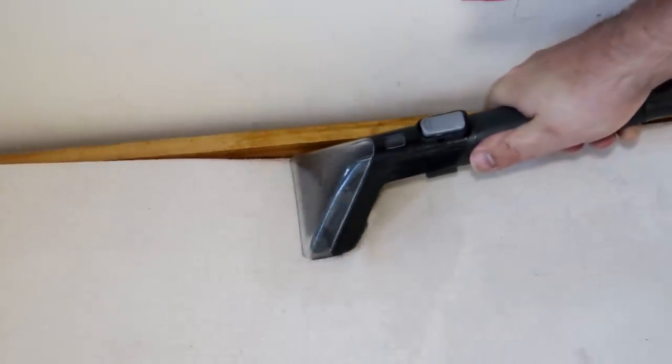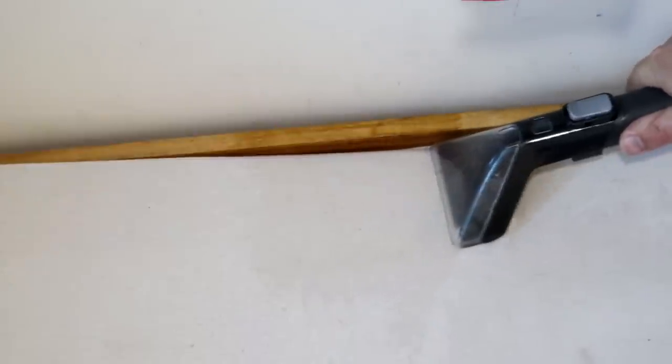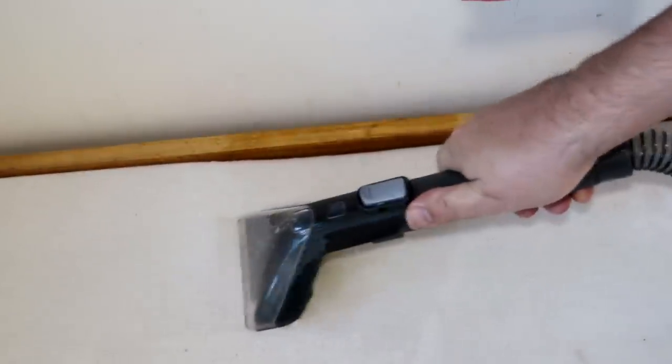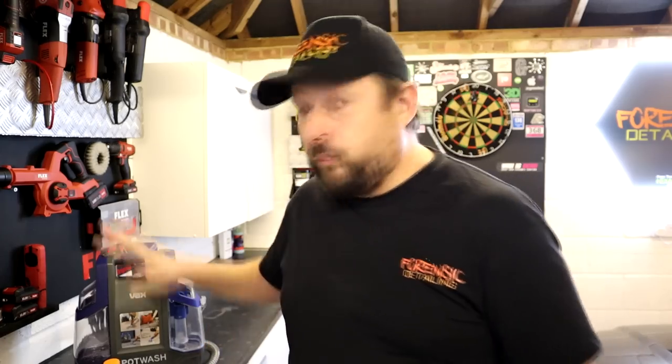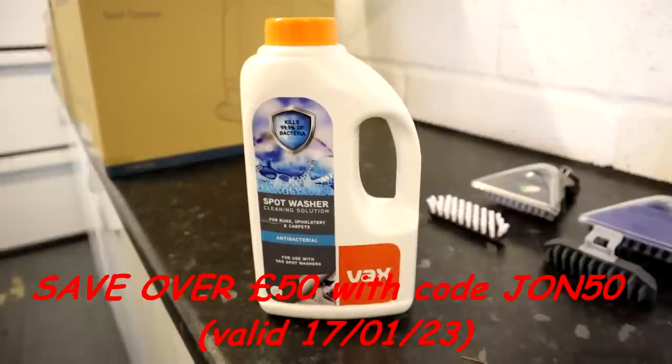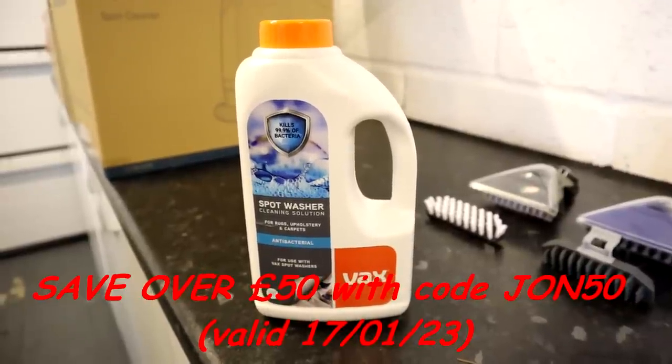When we did the first promotional video with Vax, you got the standard 250ml of the Spotwash cleaner that came with the Spotwash Duo machine. But in this video we want to give you more — as well as getting all that, you get an extra litre of the solution, which is going to last you a lot longer and do a lot more carpets.